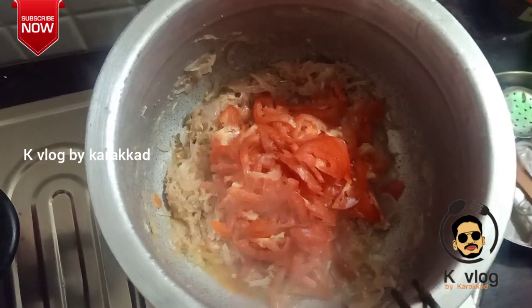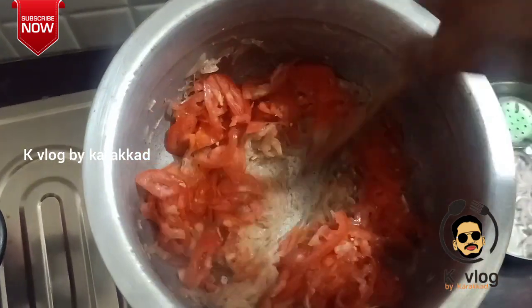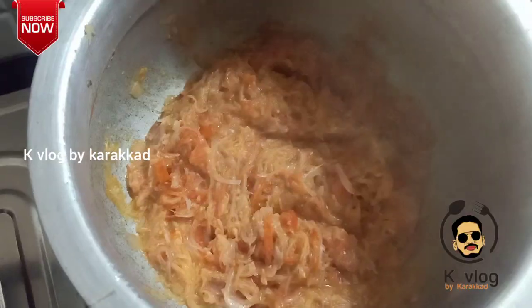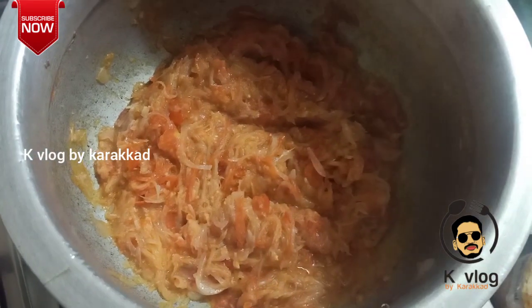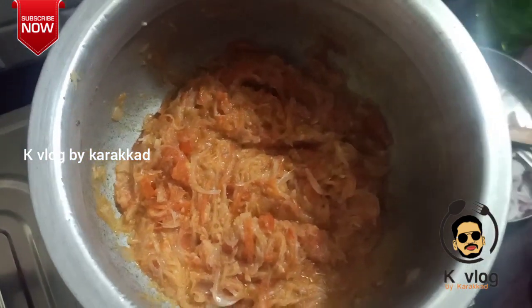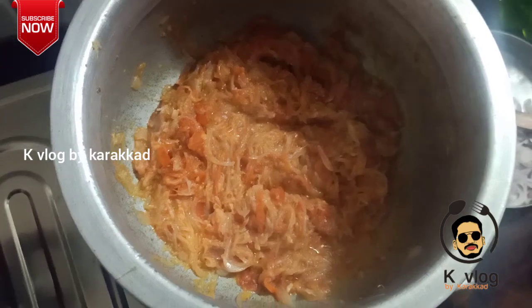I put the sauce on the side. Now I'm going to cook it — the sauce is made in the pan.